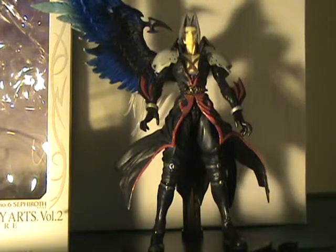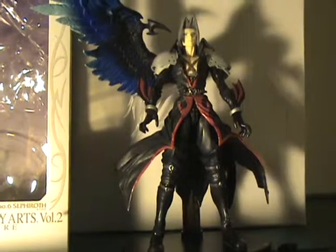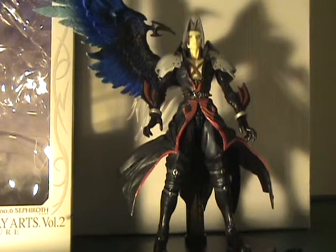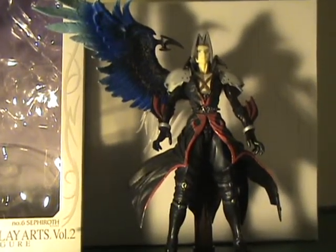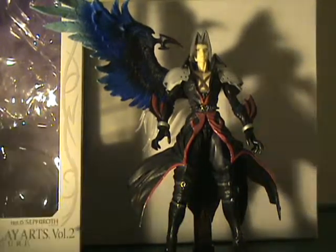Hello YouTube, this is NavlusX7 bringing you a Kingdom Hearts Play Arts Vol. 2 review. This time I've got Kingdom Hearts Sephiroth. I'm really excited to get this figure — I've been looking at them online, and then my local Toys R Us just got in two out of the three figures in the line.